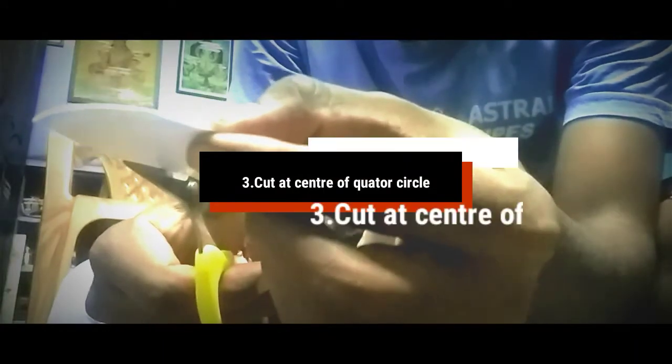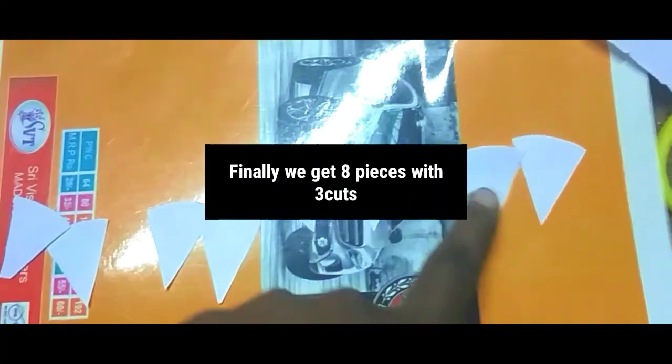The third. Put it in the center. This is the third. Put it in the center. When you get the third, put it in the center.